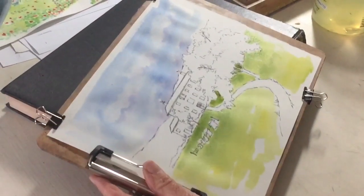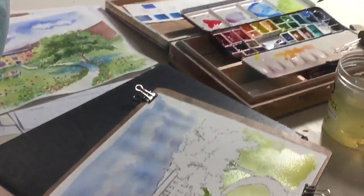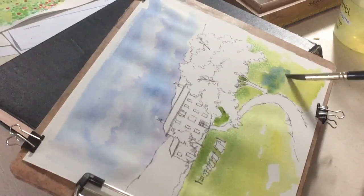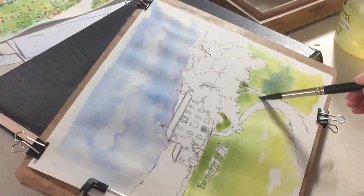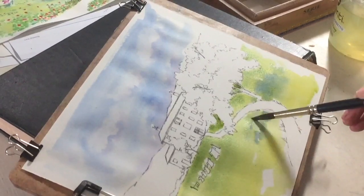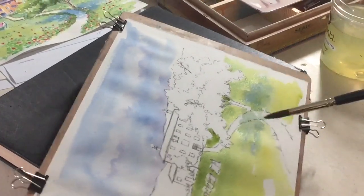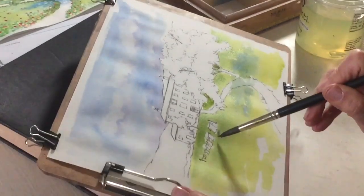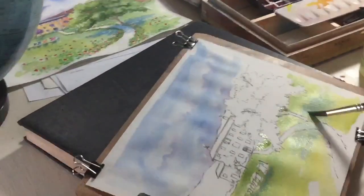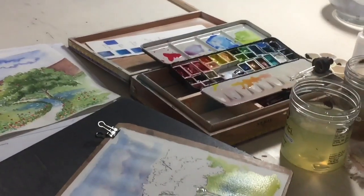While my wash is still wet for the front lawn, I added a little bit darker green right here. I am going to add the shadows — I'm going to use my cobalt blue for the shadow under the tree while it's wet. I'm just going to dab it on kind of loosely, leaving maybe some sky holes underneath it. Then I think I'll also put a little bit of a shadow with cobalt blue underneath the clothesline because the sun's kind of coming from the back. I'll leave that to dry.